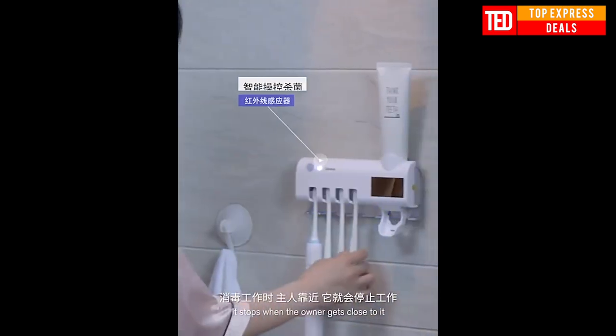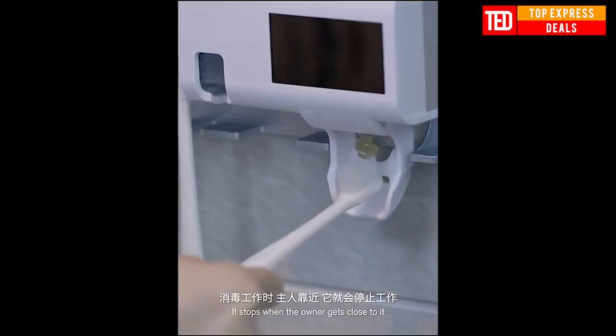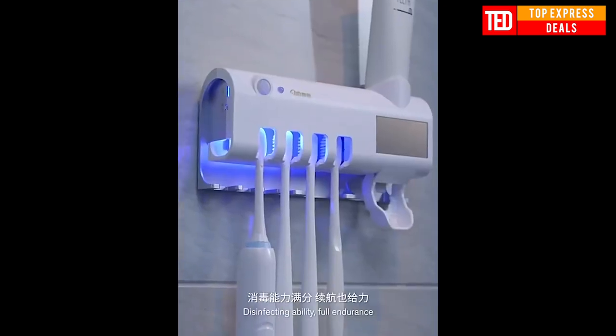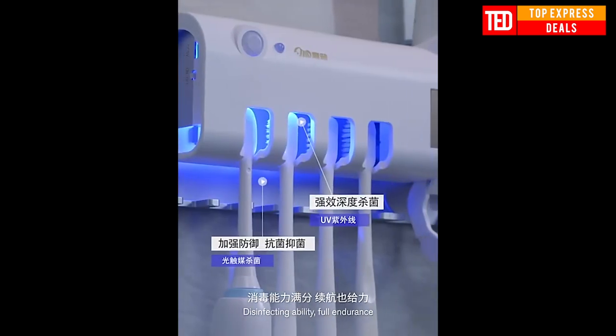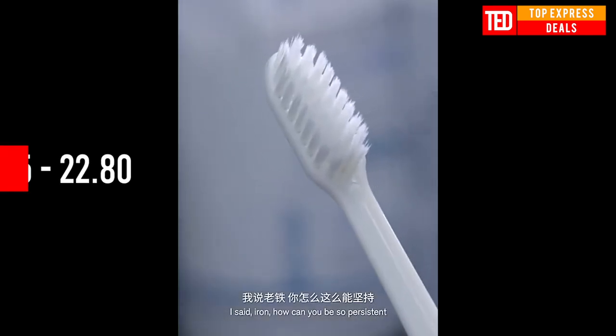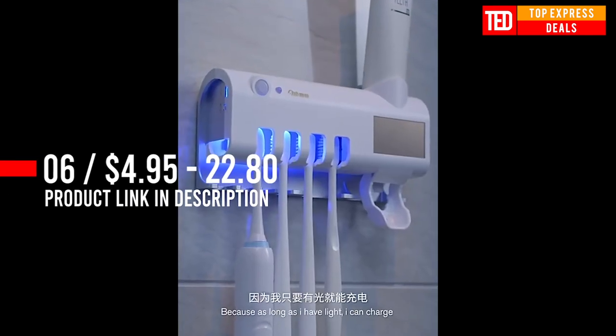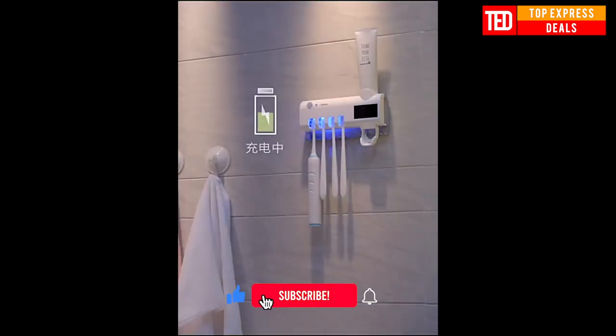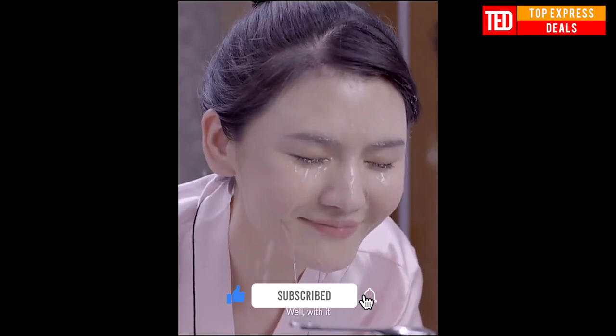The machine will only perform antivirus sterilization work when no one is present. When someone is nearby, the machine will automatically pause. To install toothpaste, turn it clockwise to fix it, then squeeze the toothpaste firmly until the air inside the equipment is exhausted, and the toothpaste will come out.